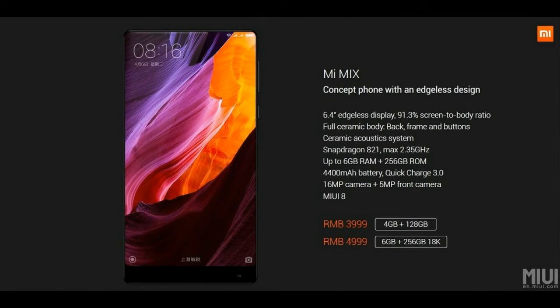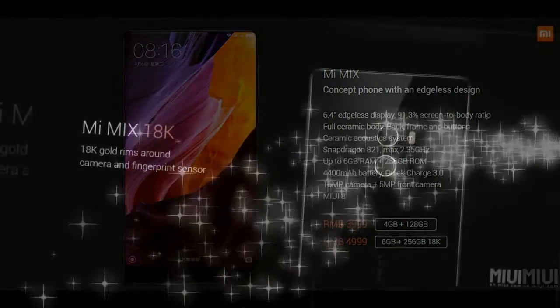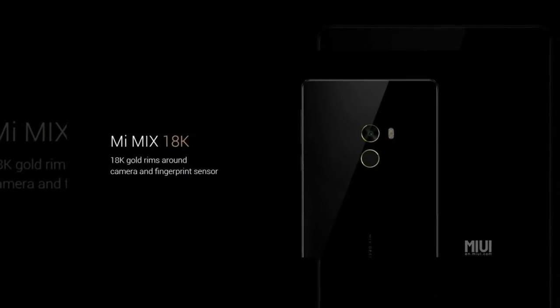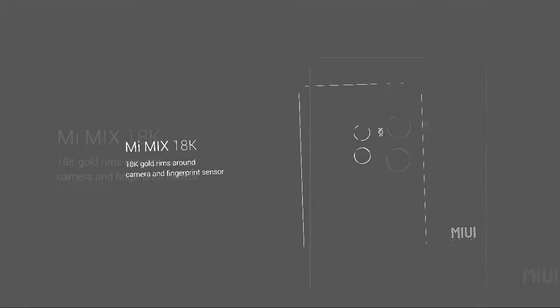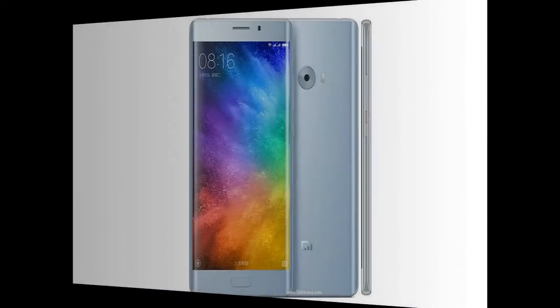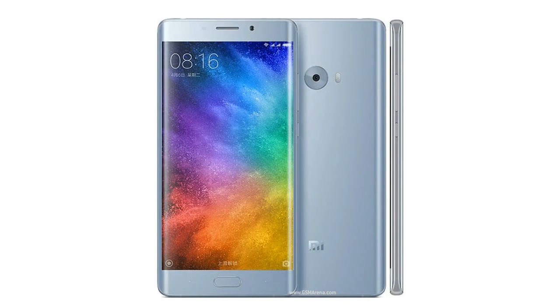The 256 GB model features 18K gold accents on the camera lens and fingerprint sensor on the back. The rear camera has 16 MP resolution with PDAF and 4K video, and the front camera is 5 MP. The phone also has dual-SIM connectivity and is powered by a 4,400 mAh battery with Qualcomm Quick Charge 3.0 fast charging.